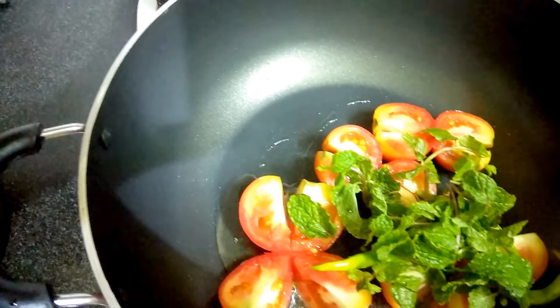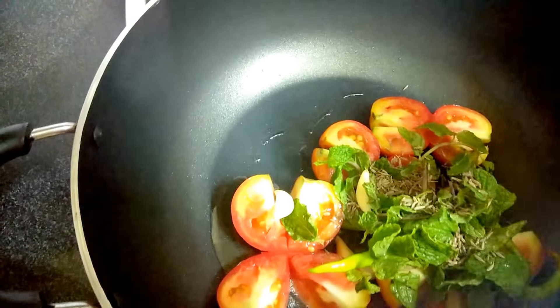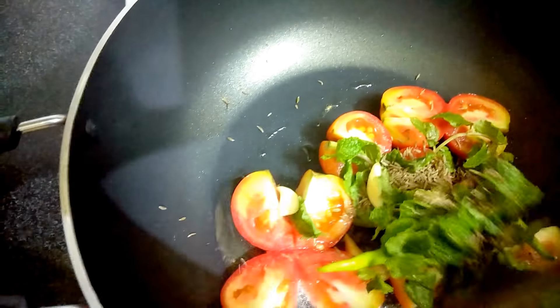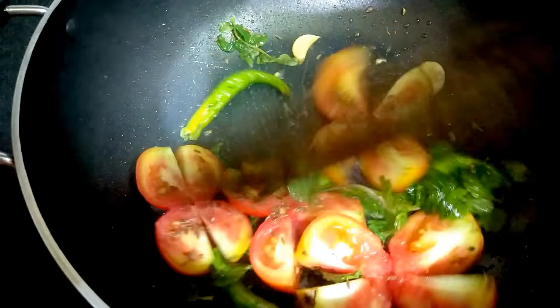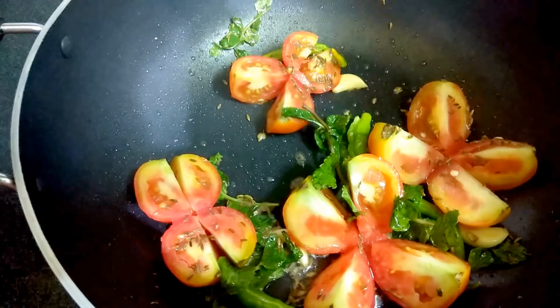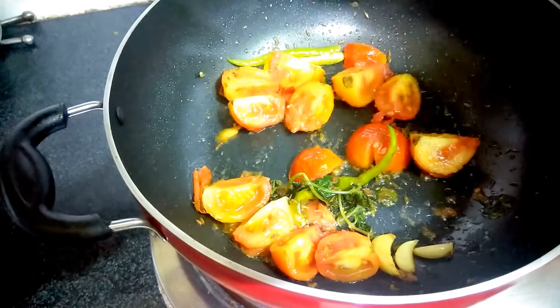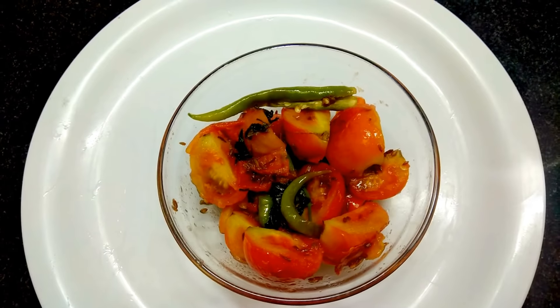Then we add the mint leaves, garlic, and cumin seeds. Mix it well and just close it with a lid for around three minutes. Now the tomato pieces have become tender, so we'll switch off the flame and allow it to come to room temperature.